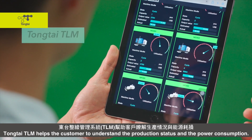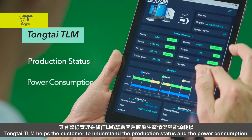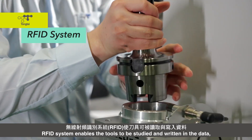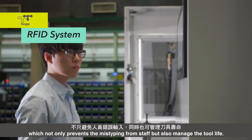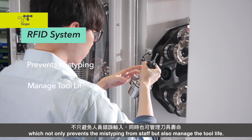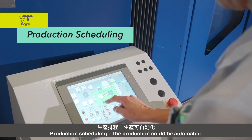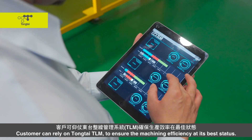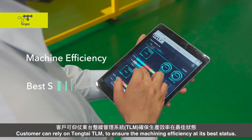DongTai CLM helps the customer to understand production status and power consumption. The RFID system enables tool data to be stored and written, which not only prevents mistyping by staff but also manages tool life. With production scheduling, the production process can be fully automated, and customers can rely on DongTai CLM to ensure machine efficiency and operational status.